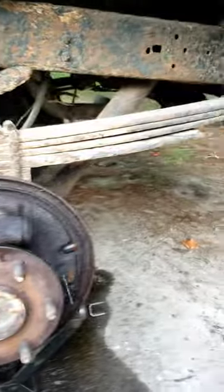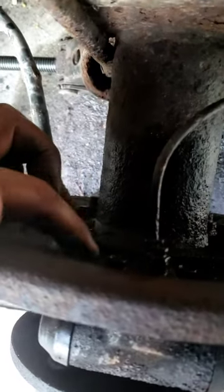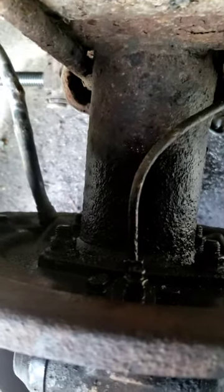So then, on the back side, there's your brake cylinder. On your back side, you got your brake line right there, you got your bleeder screw right there, and then the two bolts that hold the brake cylinder on.